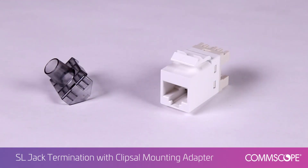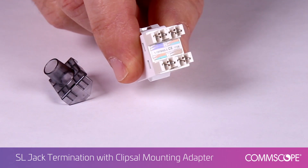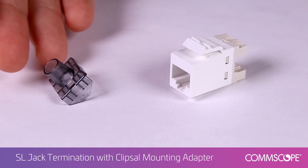The modular jack accepts four pair twisted pair cable with solid conductor sizes 24 through 22 gauge, or stranded conductor sizes 26 through 24 gauge. The modular jack features a universal wiring label used to aid in proper wire color coding. Optional strain reliefs are available separately.